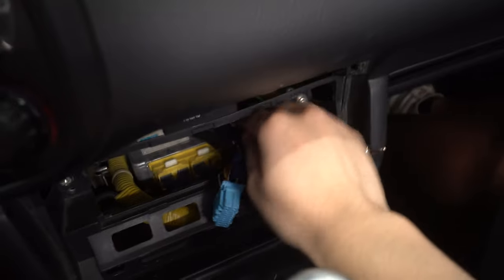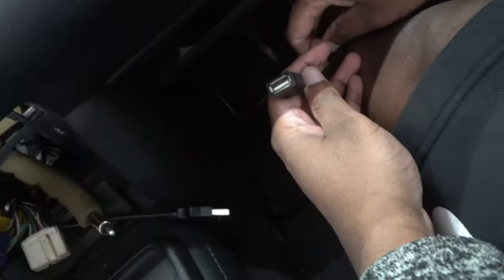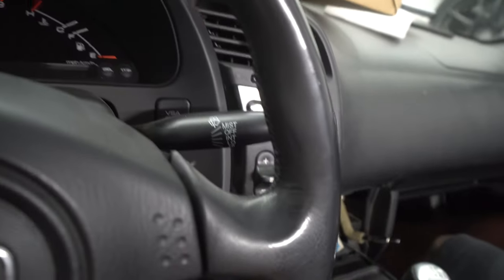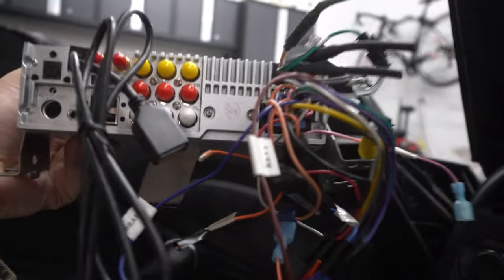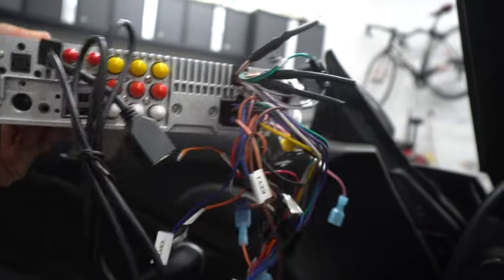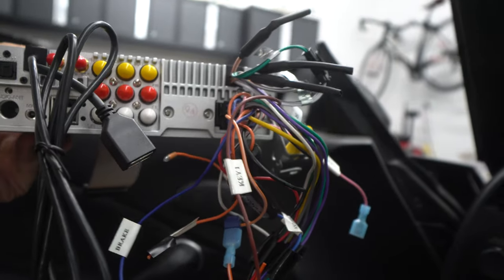We routed a USB cable through a little hole so it's accessible right there in the cabin. Whenever you need a hardwired charger or want to plug in a USB drive with movies or songs, it's right there. Joyin gave us two USB Type-A ports but we're just going to use one to keep it cleaner. If we get a dashcam that needs USB power we can always install the second one, but for now one is sufficient.